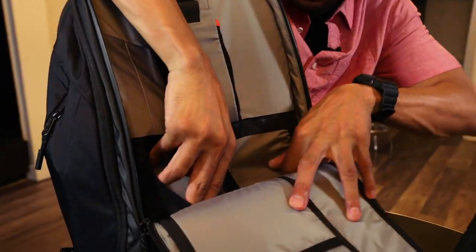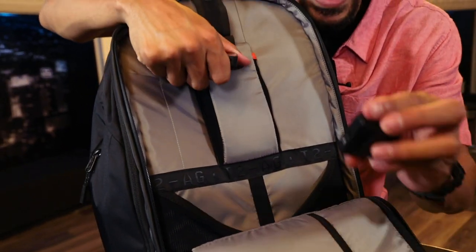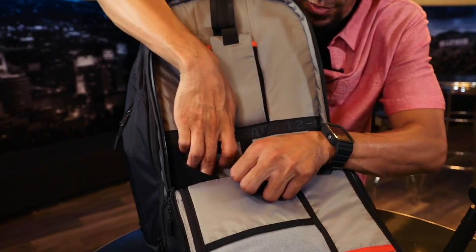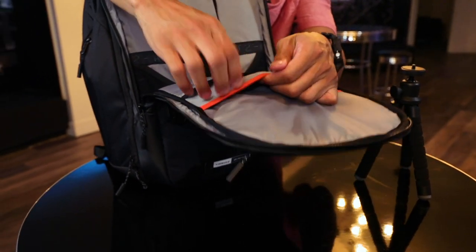It has more elastic secure sleeves here at the bottom. Being on the road, I'll have my microphones with me, have a meter here. I love the fact that I can reach in and grab those. Again, the material right here makes sure nothing gets scratched on any of your equipment.